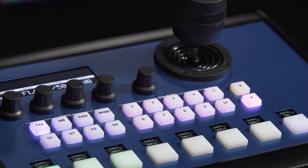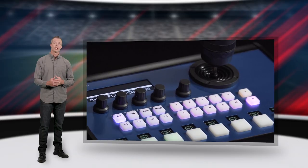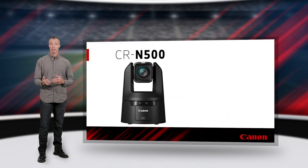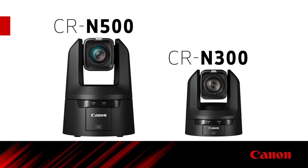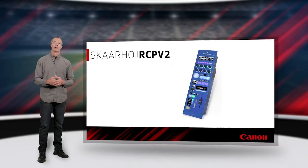These controllers integrate with production switchers and video routers, which is useful for sending tally signals and providing monitor feeds for camera operators. Using the VISCA protocol, they are compatible with the CRN-500 and CRN-300. In addition, their RCP V2 works with Cinema EOS and professional camcorders equipped with a remote A port.